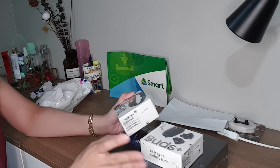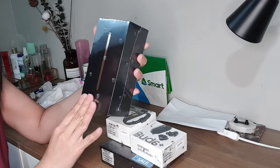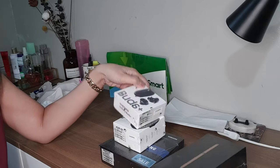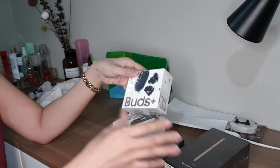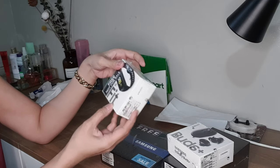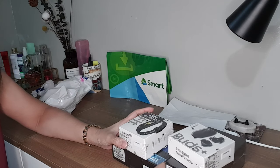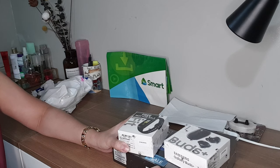This Infinity Plan package came with a Galaxy Note 20 — this is 256GB in Mystique Bronze. It also came with Galaxy Buds. This 256GB Galaxy Note 20 costs around ₱54,000, and the Galaxy Buds is more than ₱8,000. Another item is this Galaxy Fit, and the last one is this wireless duo charger.